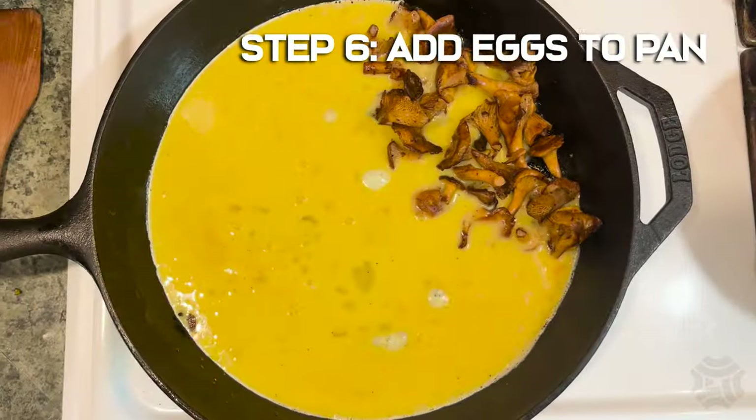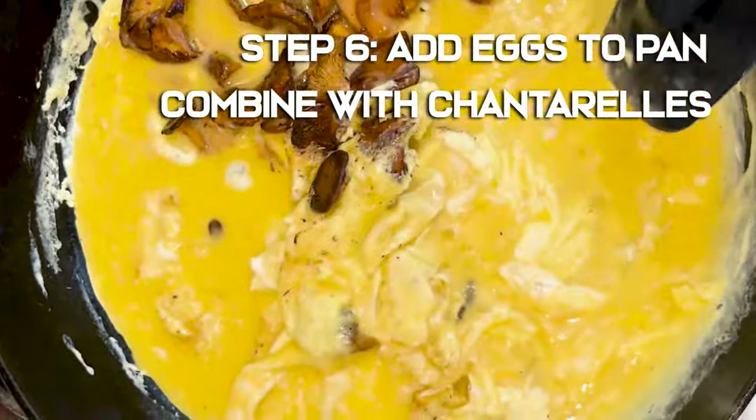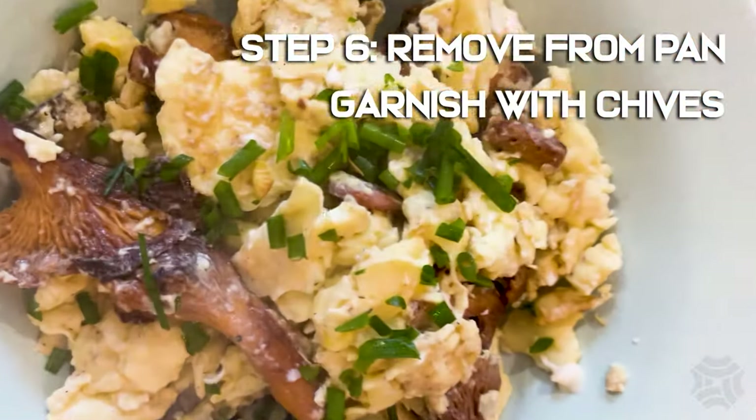Step 6: Add the eggs to the pan. Once the eggs begin to set, fold them over to combine with the chanterelles. Step 7: Once fully cooked, remove from the pan and garnish with chives.